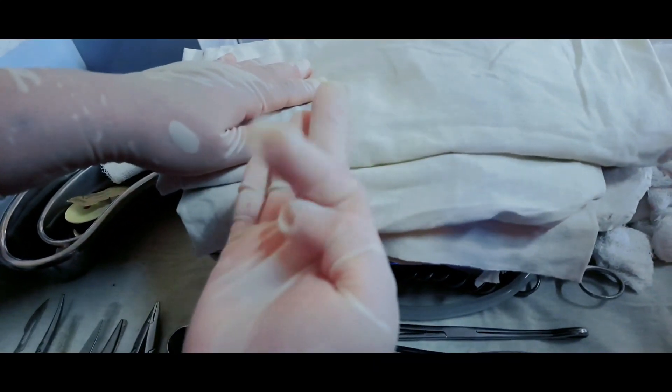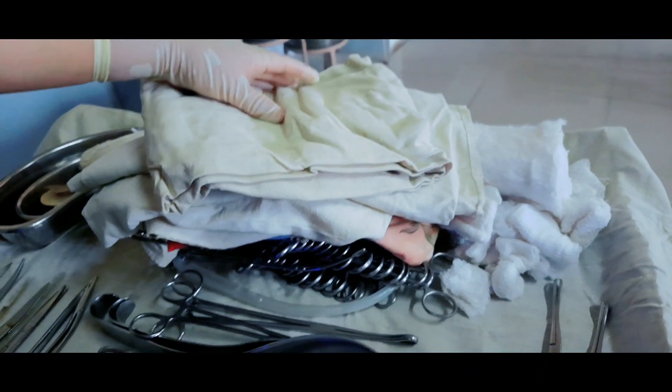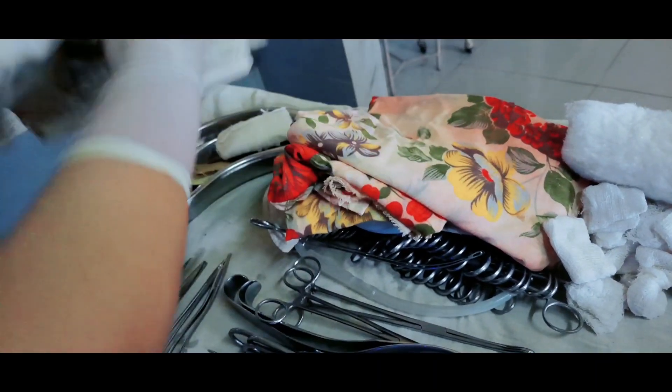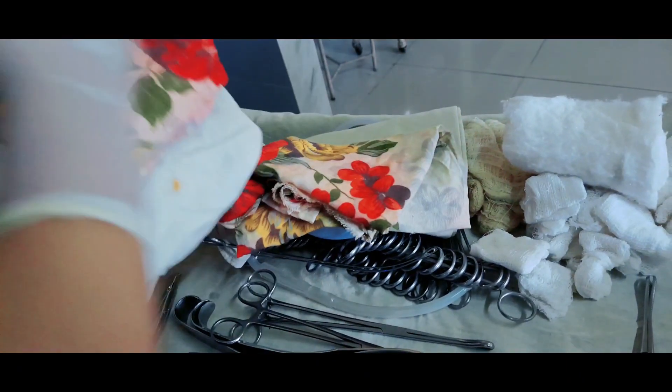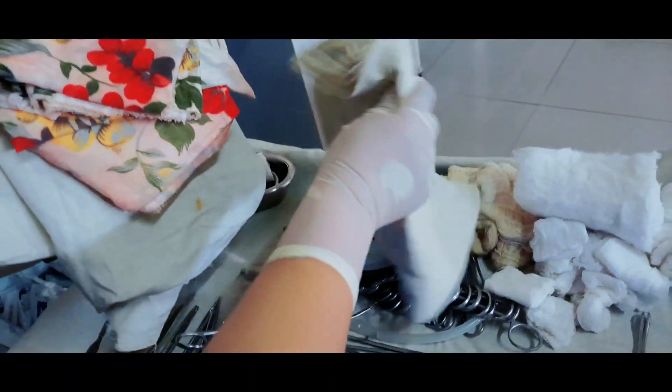Here I have taken five towels — three big size and two small size — to drape and completely cover the patient.